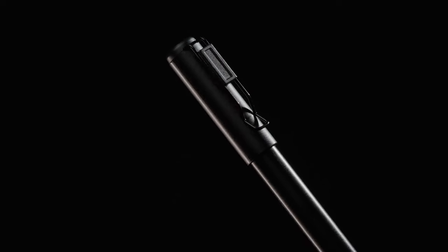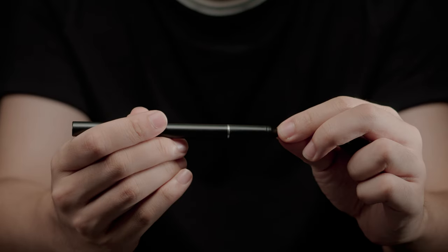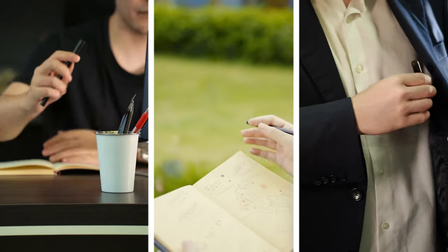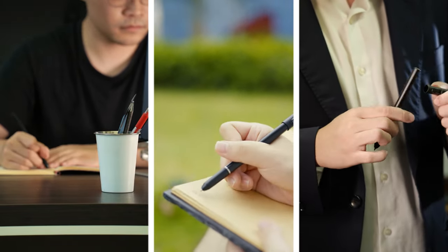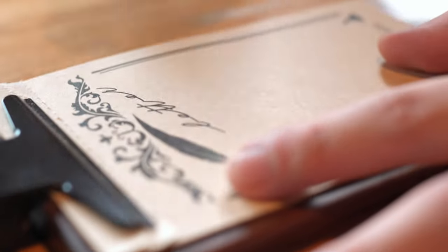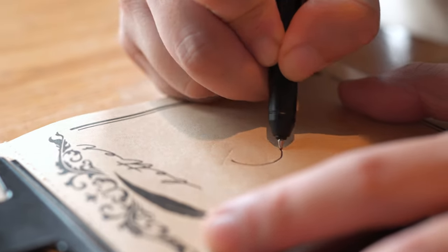The pad comes with a unique pen that never needs charging. It also feels, looks, and weighs just like a regular pen, leaving no room for suspicion. You can even connect the device to a smartwatch and read spectators' information right under their noses.